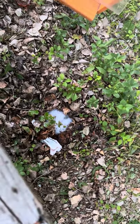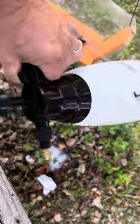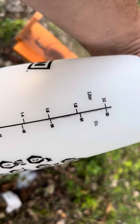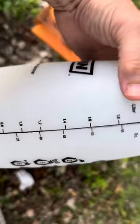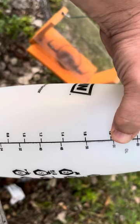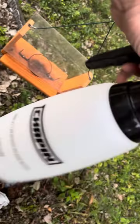We've been getting rid of them with Dawn dish soap and water using a pump sprayer. I got this at Menards — it's 68 ounces. I did about three tablespoons of Dawn dish soap, filled it up almost all the way, added the Dawn, then added a little more water. You just swirl it up and it turns completely blue, then you pump it up and spray.